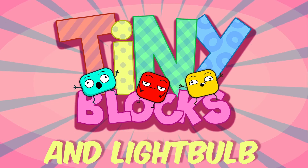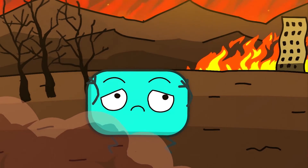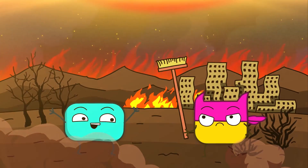Tiny blocks and a light bulb. Oh no! Super power solar flare is going to burn out our planet! I'll save us! Hooray!